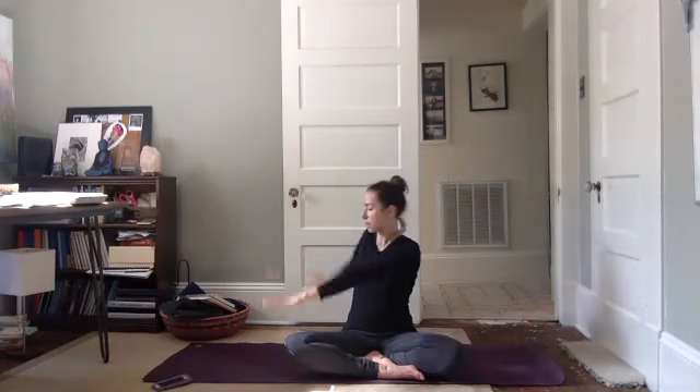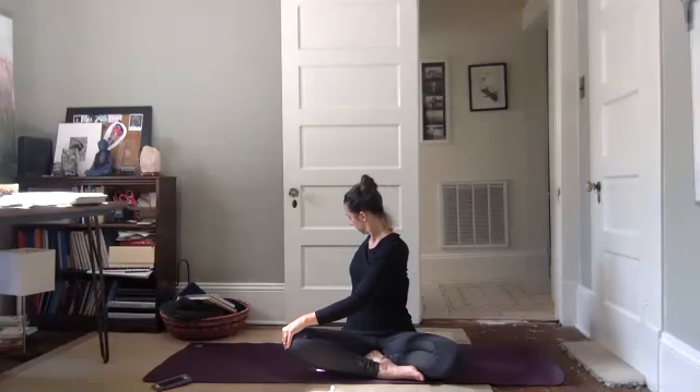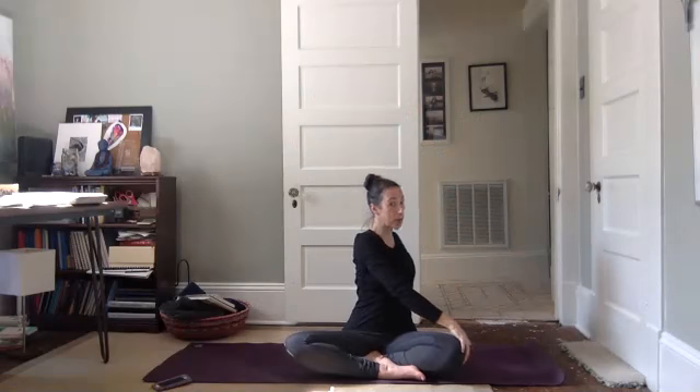Twist to your right. Your right hand behind you, your left hand to your knee. Lengthen through the top of your head, gaze over your back shoulder. Let each inhalation take you taller and longer, and each exhalation might be an opportunity to twist a little bit deeper. Look forward, unwind. Inhale, arms lift up, look up. Twist to your left, left hand behind you, right hand to your knee. Lengthen through the top of your head, gaze over your back shoulder. Breathe your way in.